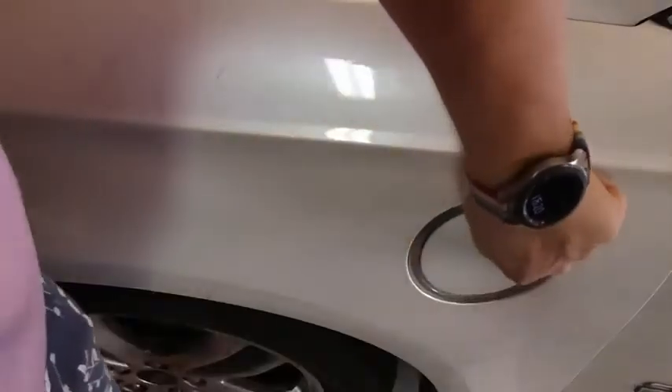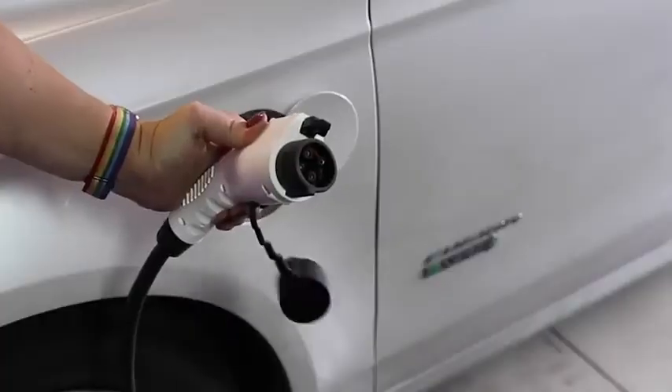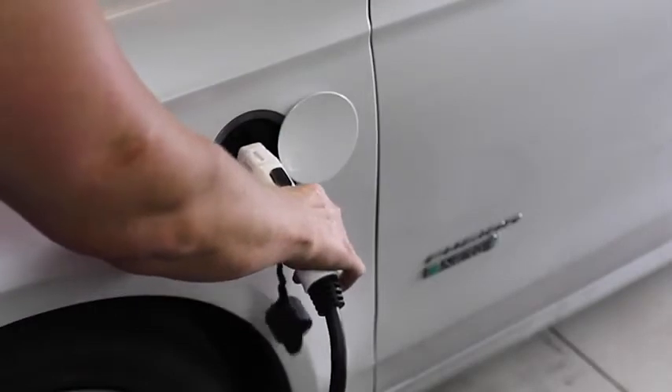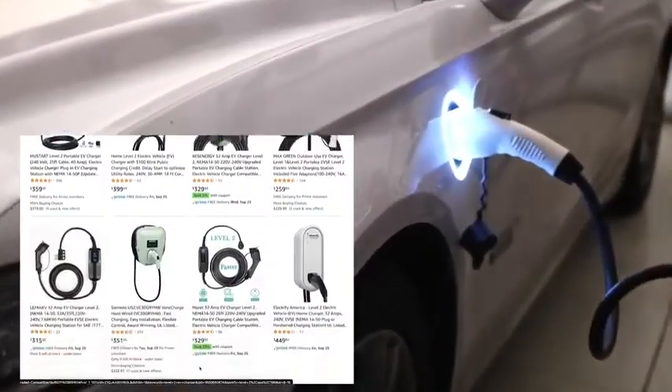I simply took some zip ties and zip tied the charger to a shelf, then immediately went to plug the charger into the car for the first time to see how quickly this new 32 amp charger would charge. We're supposed to get 7.2 kilowatts per hour, and during this charge we received every bit of that. It actually charged the car in two to two and a half hours. We only have 20 to 23 miles of range on a single charge on this car.